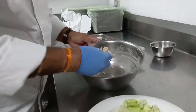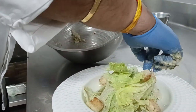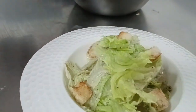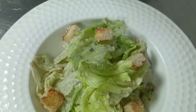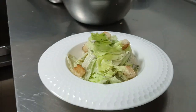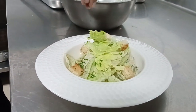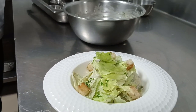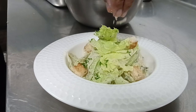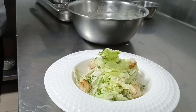And then five pieces of croutons. Some bit of chopped parsley. Then your plating is done. That's it. And now we are done.